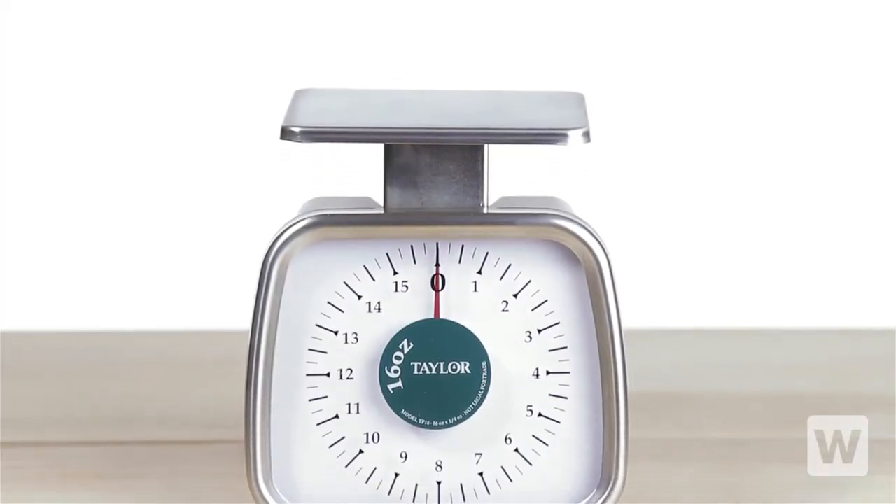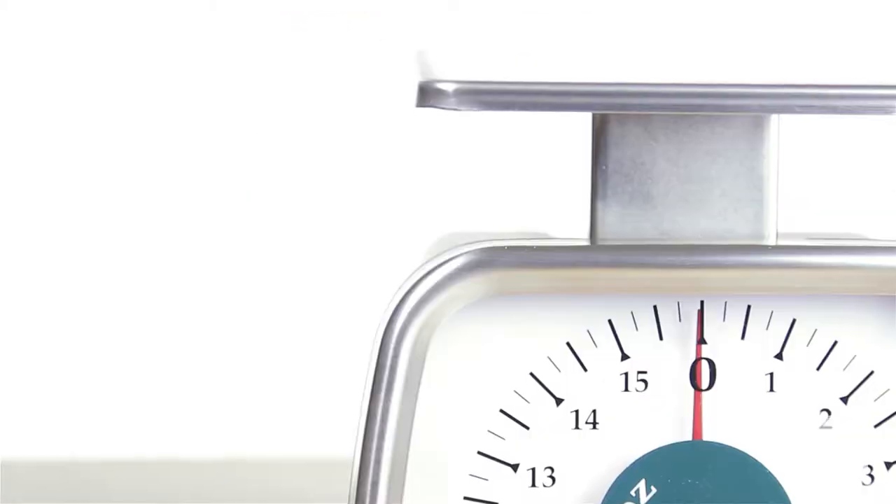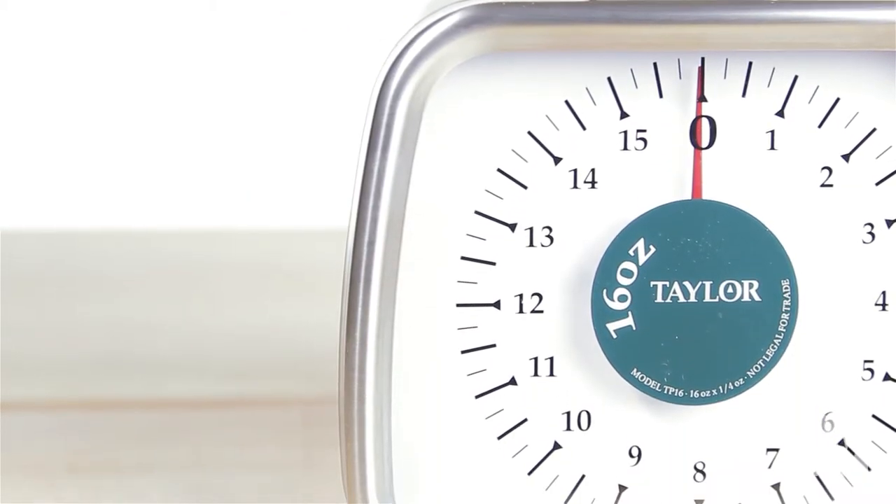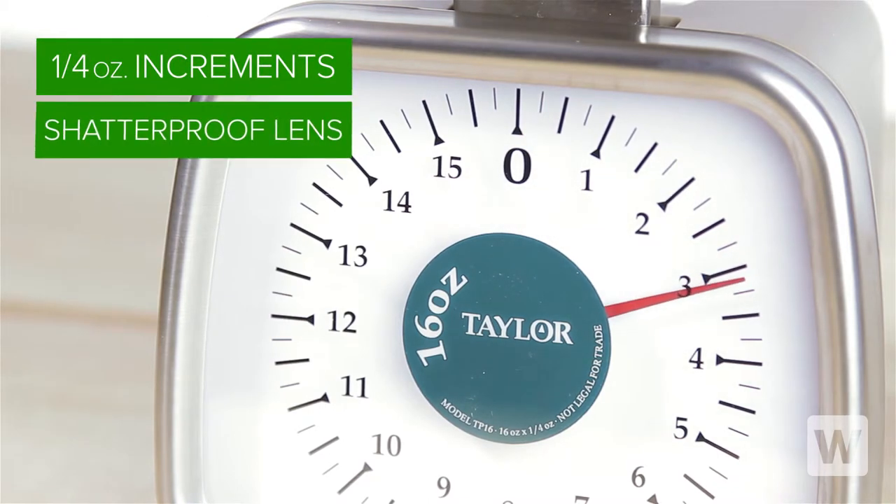The Taylor TP16 Analog Portion Control Scale is perfect for any business that is looking for accuracy with little counter space. It measures in quarter ounce increments and features a shatter-proof lens.